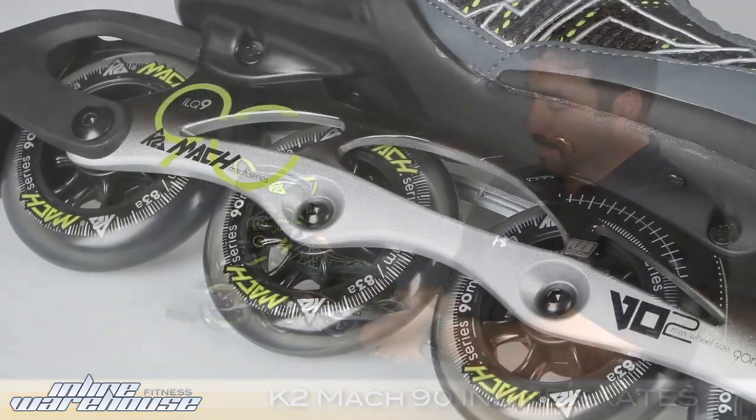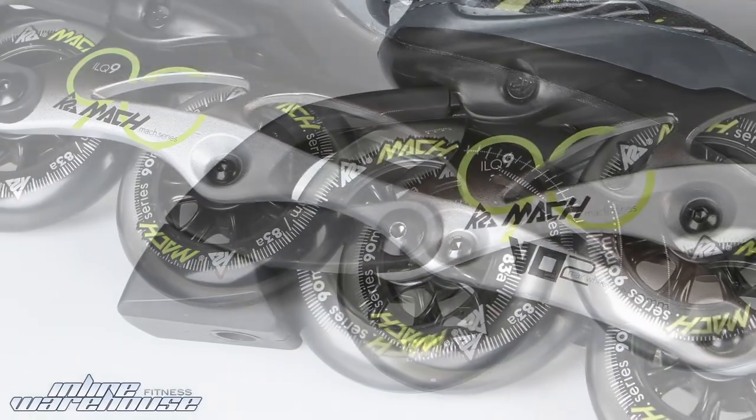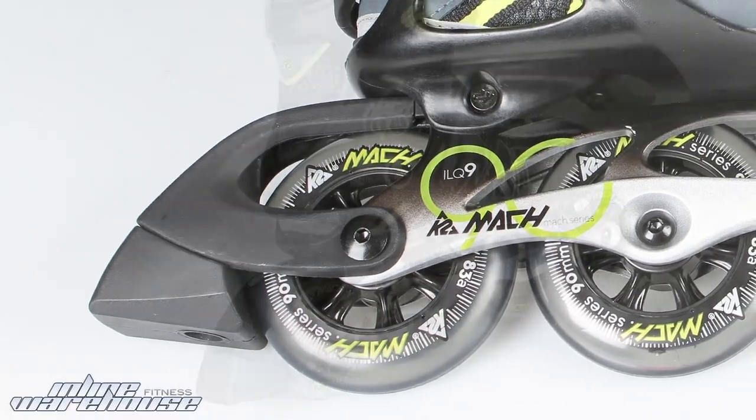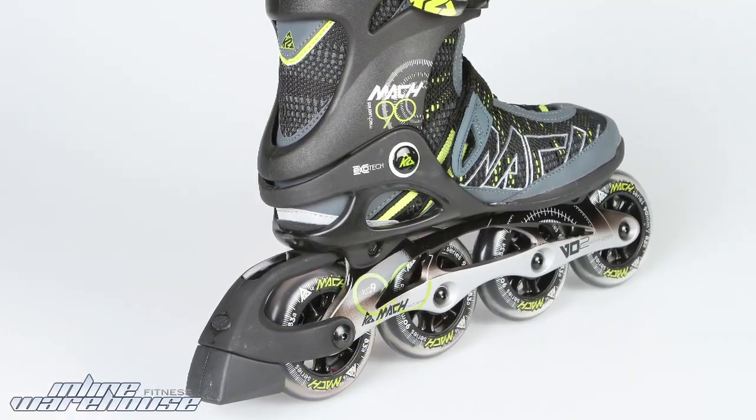This is the 2010 model. You'll see that it has a good-looking painted aluminum frame — it's called the VO2 frame. It's shown here with the brake, but that is removable and comes with the extra axle to do so. The frames are not laterally adjustable, which some people like to do for correct pronation, but the way this is fixed on there, no adjustment is needed.